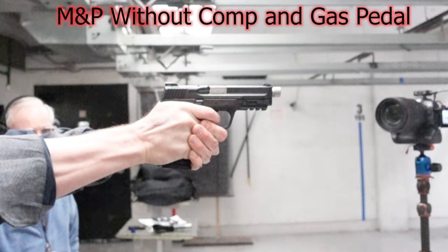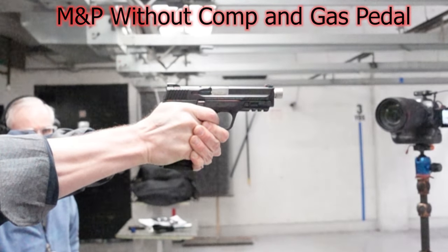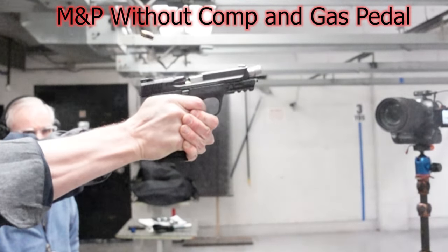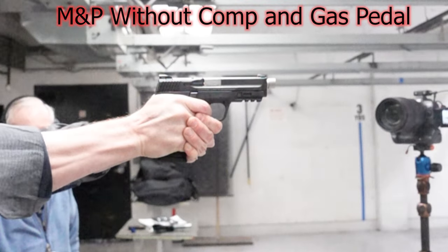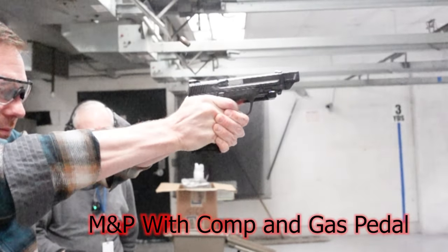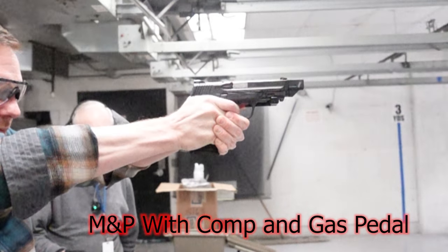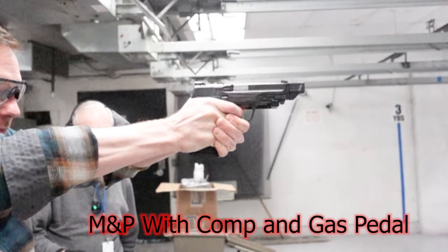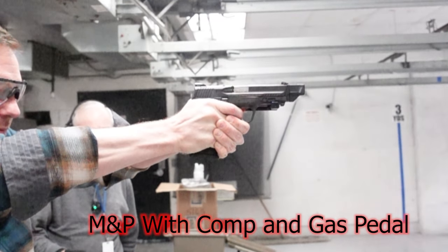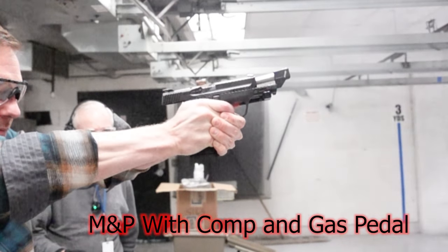Where it really shines is its price, dependability, and reliability. There have been numerous torture tests on these pistols — throwing them in mud, sand, water, ice, leaving them outside. Honest Outlaw left one of his outside for months with the mag in it, chambered the round out, rust all over the thing, and it still fires. You can count on this thing to run — duty gun, home defense, it's there.